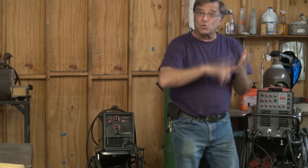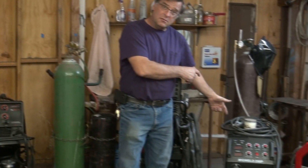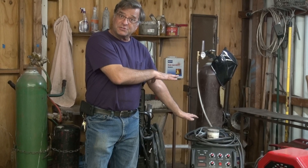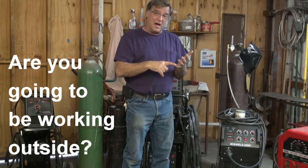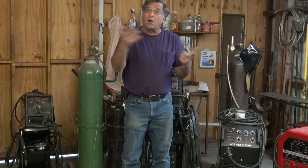If you have 220 in your garage, you can move up to a bigger MIG welder — Longevity's MIG weld 250P. That means it has pulse. Are you going to be working outside? You'd probably want either flux core, or you'd want stick or arc.